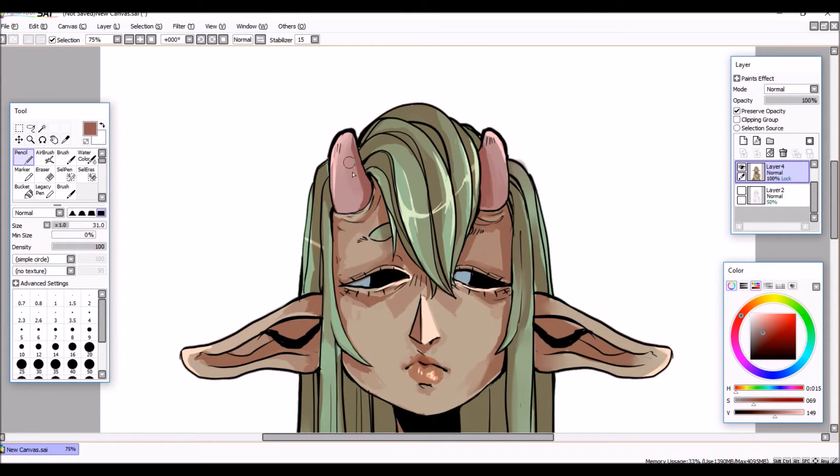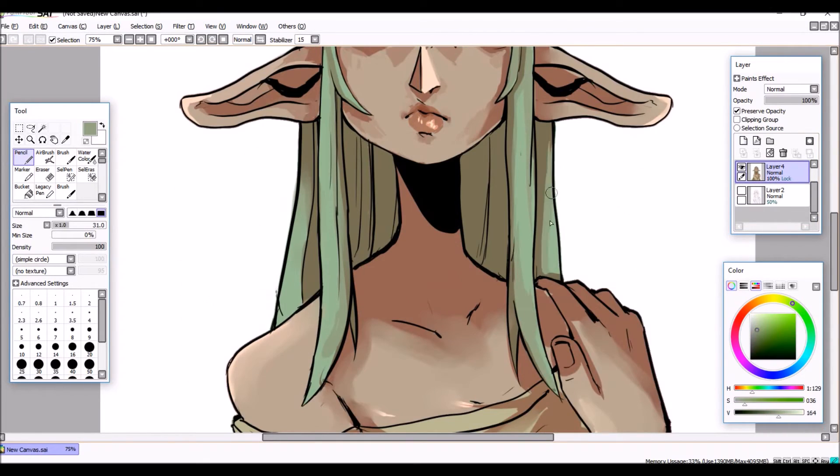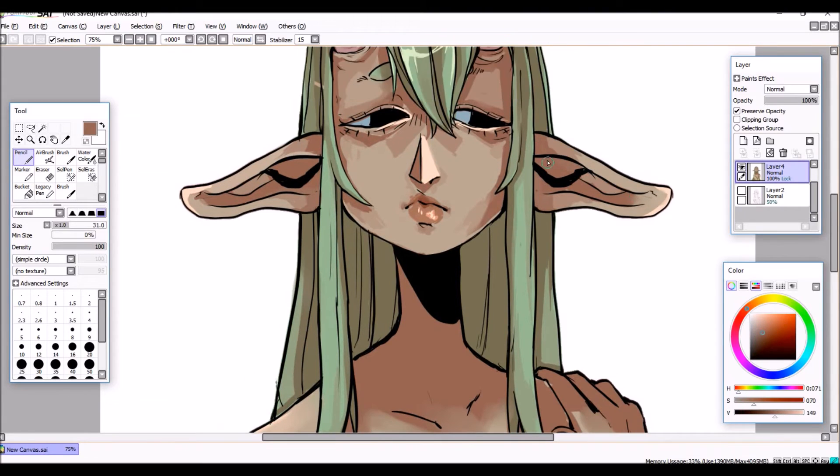It's a fun style and I'm really enjoying it at the moment, so I wanted to play around with it a little bit more. I'm pretty happy with how this turned out.